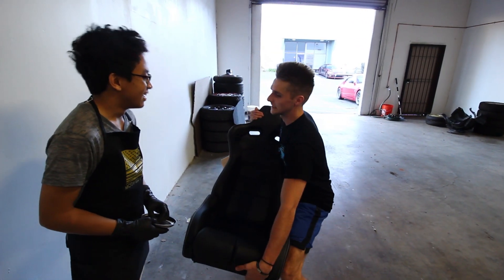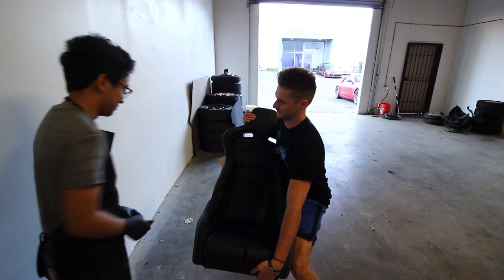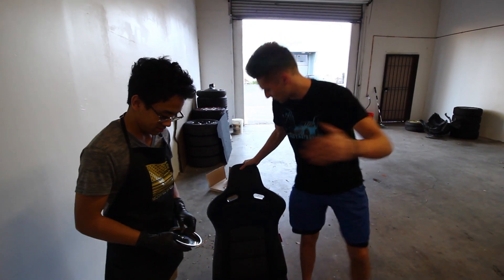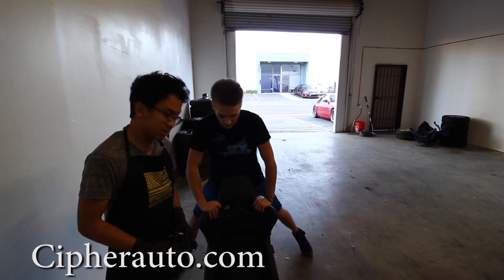You can't do that. Come on, just try. We're installing this today. These seats are from Cypher Auto — I'll put a link in the description. You can also get harnesses and stuff like this from them.